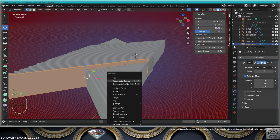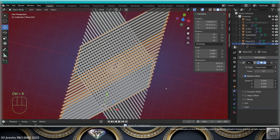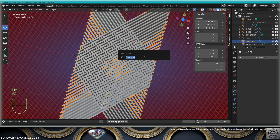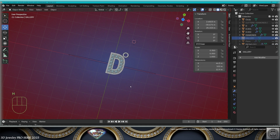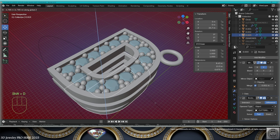Go to edit mode, normals to the outside, check that you're good, save and be happy. Convert to mesh, join, call this gallery, hide it for a second. Take the shape of the letter, make a copy on the Z-axis.